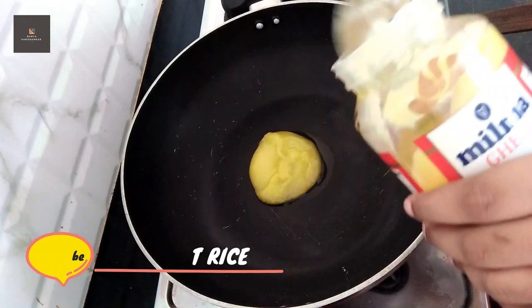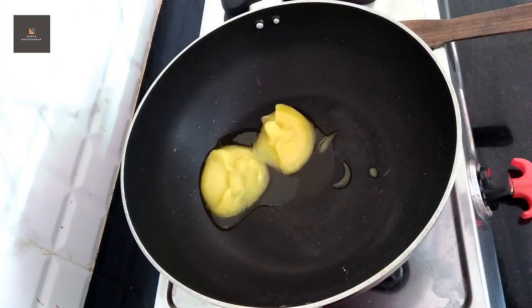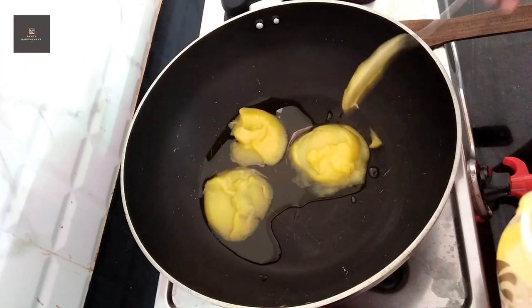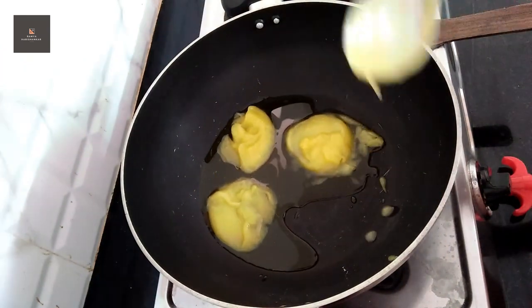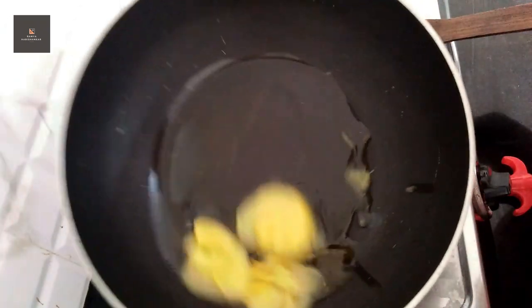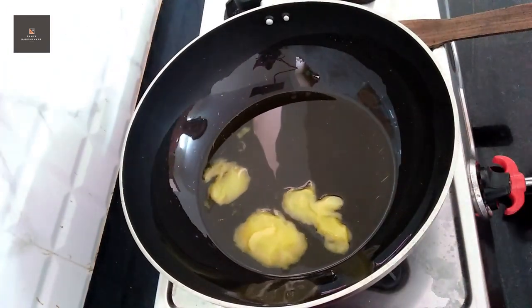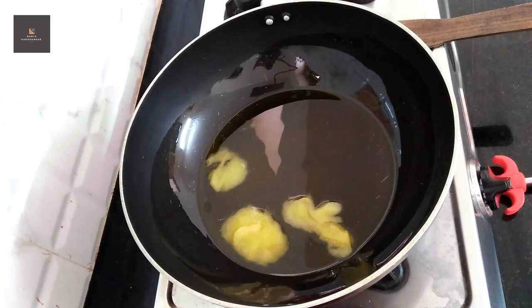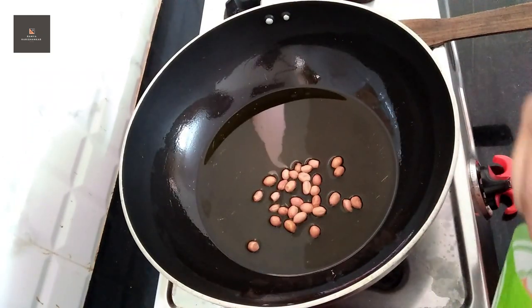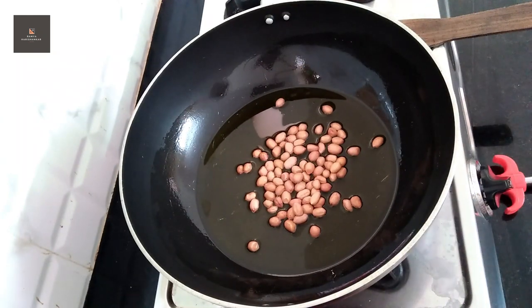Now we will try to make a lot of coconut rice. I will add 3 tablespoons of coconut rice. It is 8 tablespoons of coconut rice.